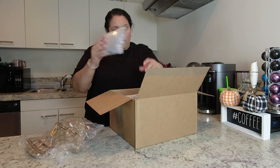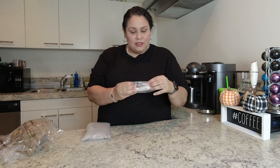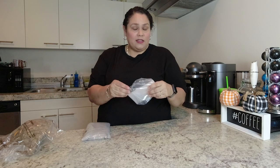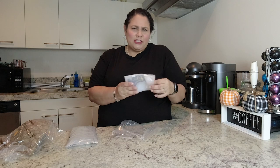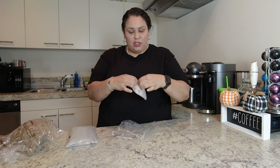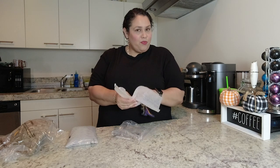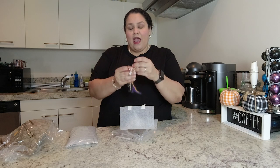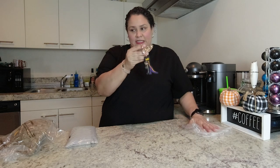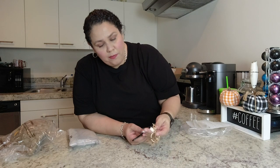I kind of already pre-opened the box because some of these unboxings take a long time. I'm going to start with the smallest one. Let me know in the comments if you're a fan of Coach, if you like the Basquiat collection, or if you bought anything from it. The first thing I got was a charm — I bought one in my last Coach video and gave one as a gift to my mom for her birthday and she liked it. This is a smaller version of the boutique charm.